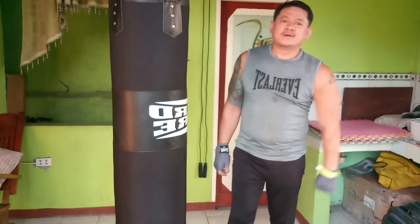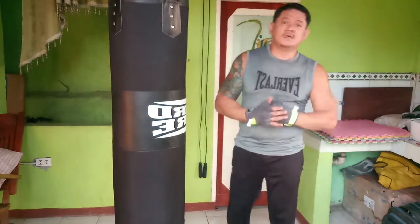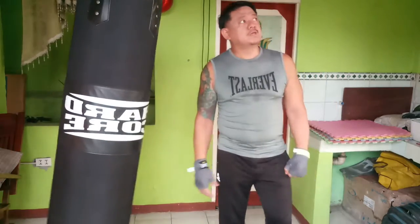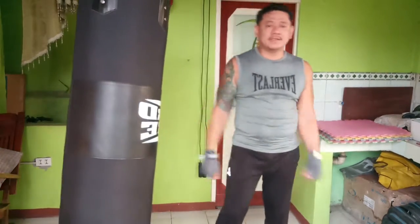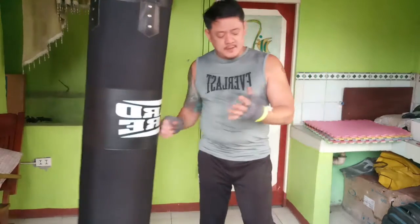Good afternoon everyone, welcome again to my YouTube channel. This is NF Prep Box, TGBI TOSIC, with another boxing tip for you guys. Before we start, please don't forget to click like and subscribe to my channel. Thank you so much. Today is August 31st, the last day of the month, 2020.